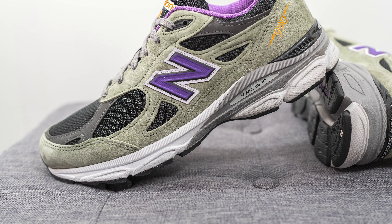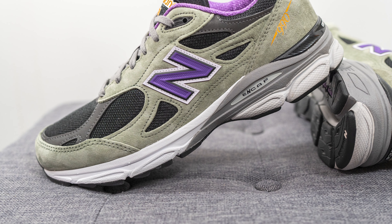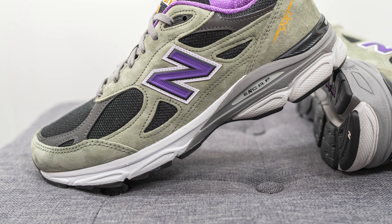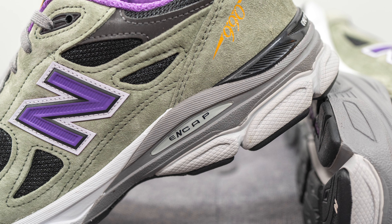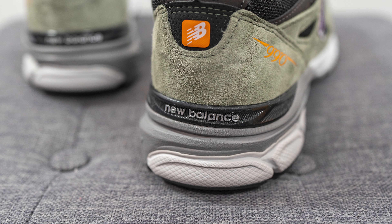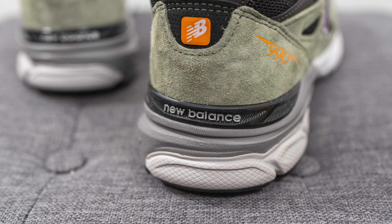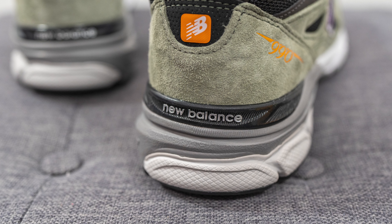The upper of the 990 V3 sits atop a full-length Absorb foam midsole. The midsole is painted white on the forefoot and light gray on the bottom heel. We also have New Balance's ENCAP technology — a dual density foam setup with a softer EVA foam core surrounded by a stiffer polyurethane rim, giving you a good balance of support and softness. Surrounding the bottom of the heel is a black TPU heel clip with New Balance branding for additional structure and support.